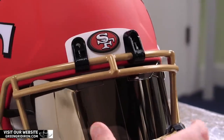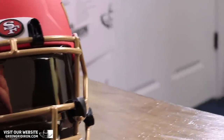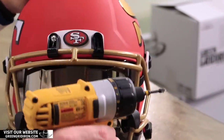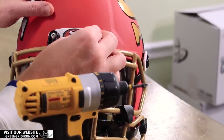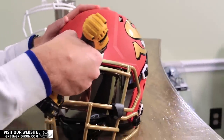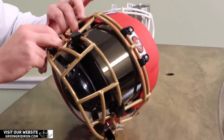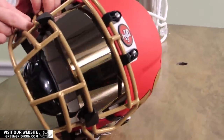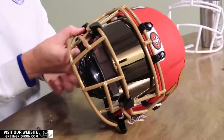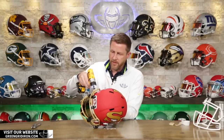We want to just get the screws started a little bit, and the face mask hardware — anything we can sell, we do sell on our website, and all the links will be in the description. This color is one that we created a few years ago with Kristen at UCLA. They wore it for two years in a row on one of their alternate uniforms, so we call it UCLA gold. If you're looking for a nice gold to match something, it just happens to be an almost dead-on perfect match for the gold in the 49ers logo.